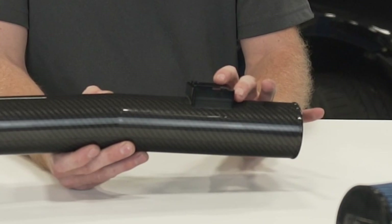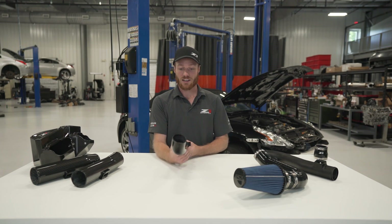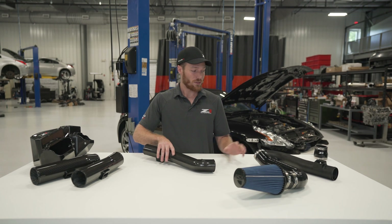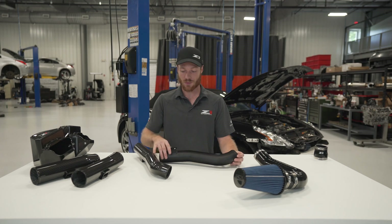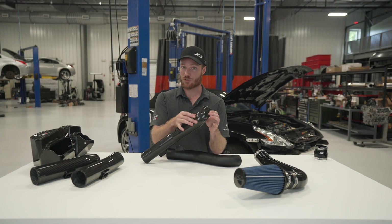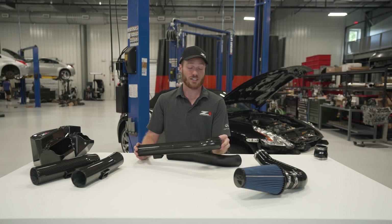There's a billet MAF bung to ensure perfect fitment every time and no leaks. And a fun little thing to note here — aluminum tubing, when you bend it, you have to leave a straight section between the bends for the mandrel. We don't have that problem with carbon, so we're able to add an extra bend here to help with clearance on the 350HR strut tower brace.